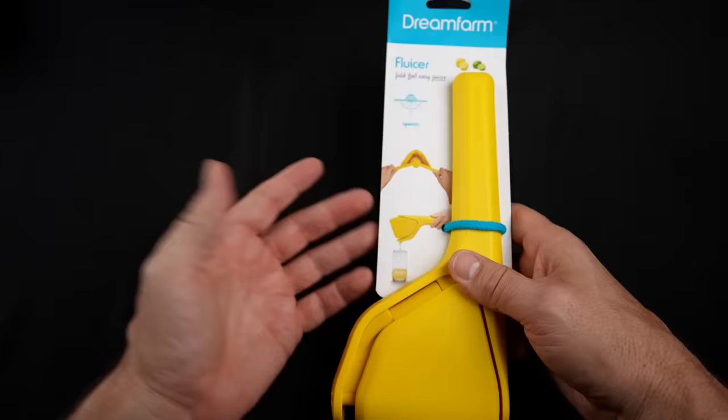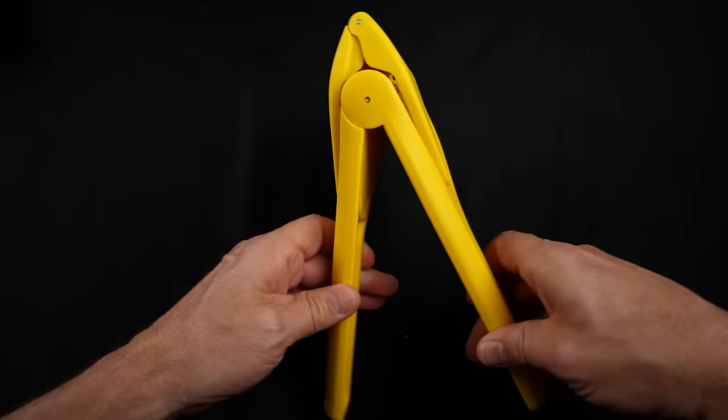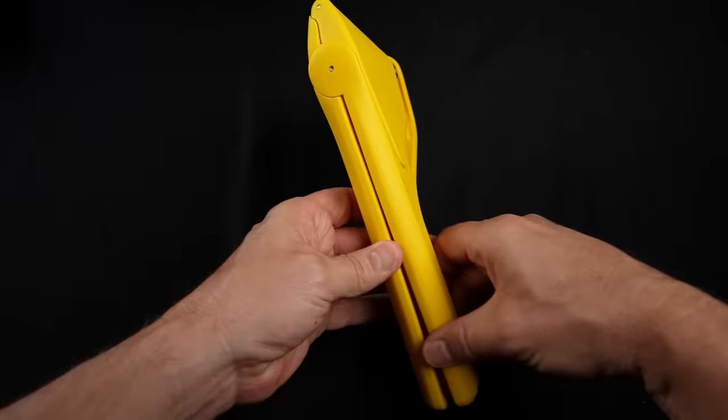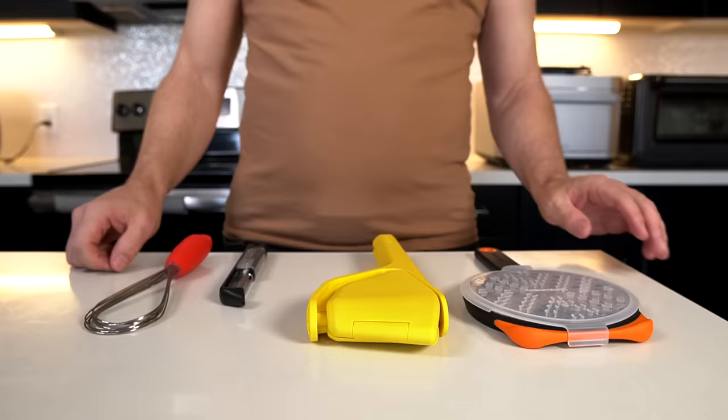Here is the Flucer, the fold-flat easy juicer. This one runs $14.95. It's by far the heaviest of all these. The claims are that it uses folding action to squeeze fruit from the inside and outside for maximum juice extraction. Long handles create additional leverage and there's an integrated seed catcher. These were sent to my P.O. box unsolicited, so this is not a sponsored post, but I had actually heard of the Flucer and was about to buy it before the package arrived.